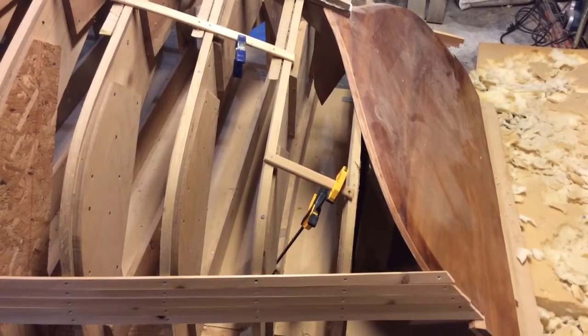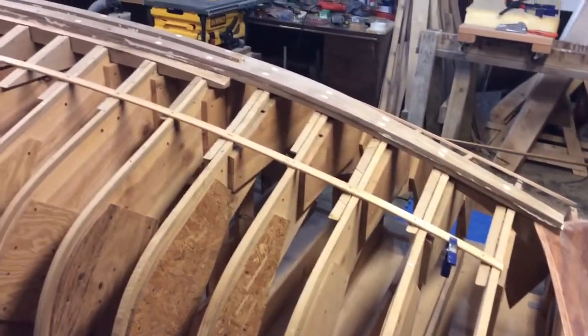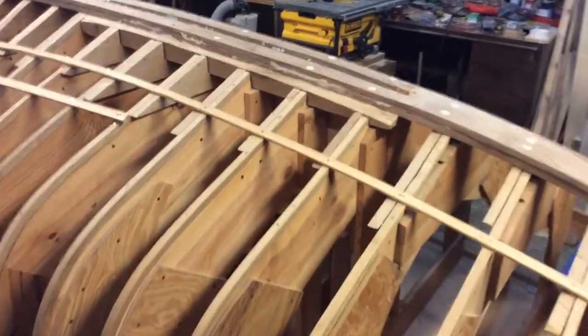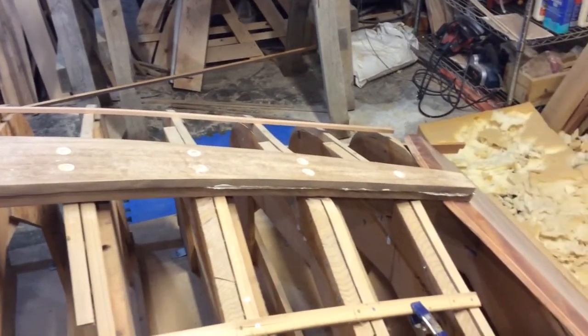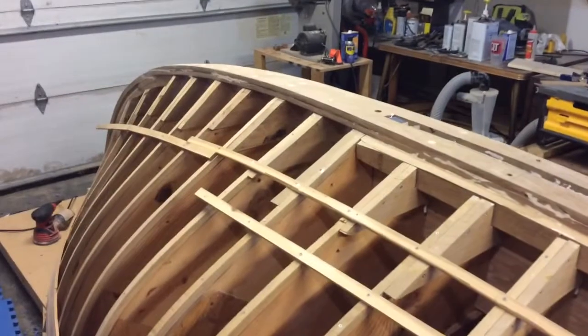It's been a couple of weeks since we made much progress. The last thing we had done was get the keel finally bolted down. I spent a fair amount of time trying to sand off that 5200, but you can see all the bolt holes are filled. All the bolts are in and it goes clear up to the front to the stem — I'm actually very happy with the way this has come out.